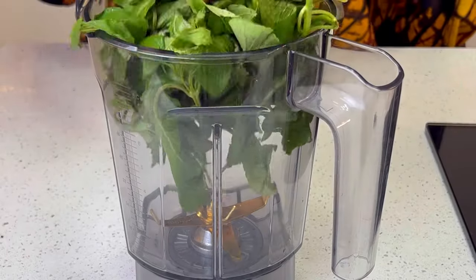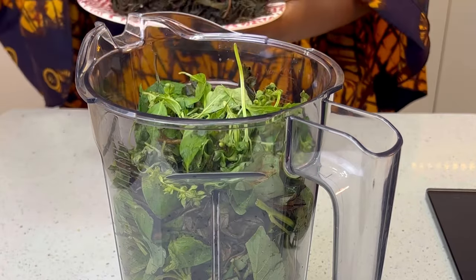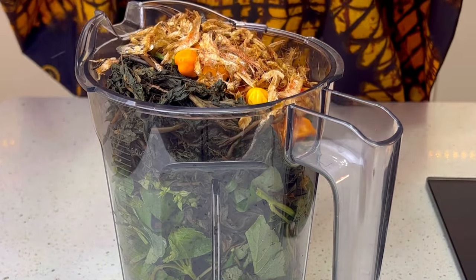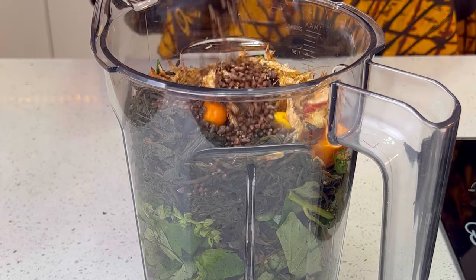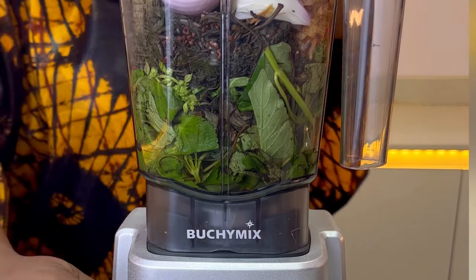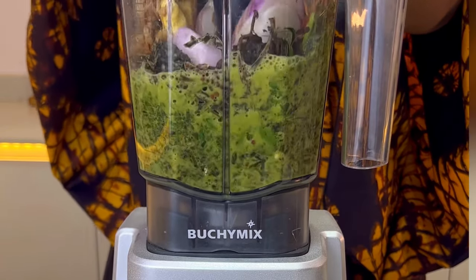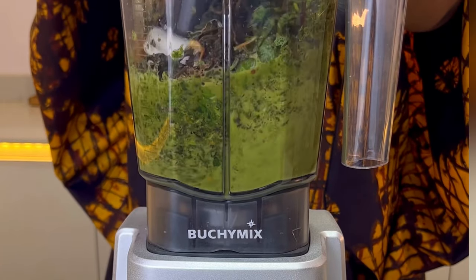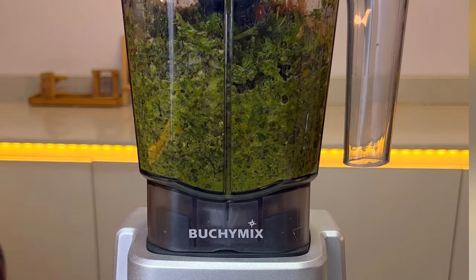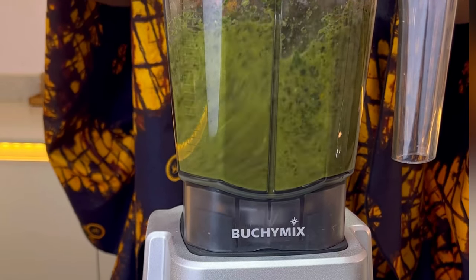Now let's move on to the leaves. I'm going to be using some saint leaves, oziza leaves, curry leaves, and bitter leaves. I'll also use some saint pepper, crayfish, orima, alligator pepper, ginger, lots of onions, and some water for the leaves to properly blend. I realized this requires more water, so I added more to ensure better movement of the leaves in my blender.